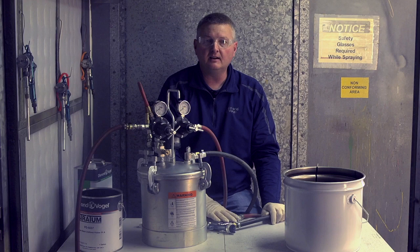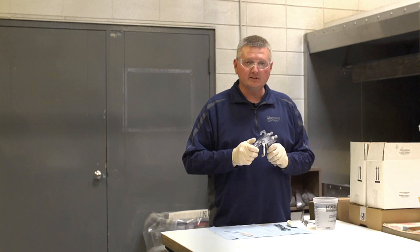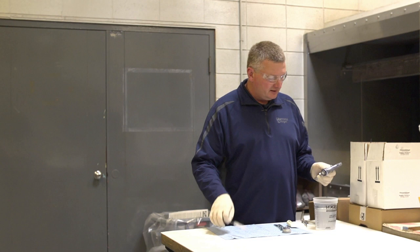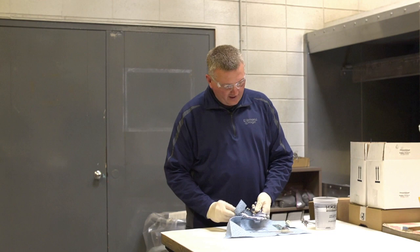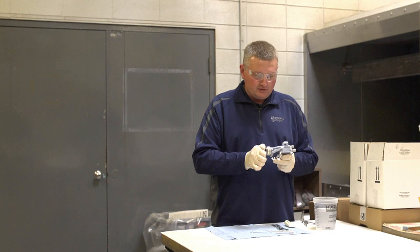Now that we have clean solvent coming through, we'll go over the day-to-day cleaning of the gun and the weekly cleaning of the gun and the pressure pot. Once you're done spraying for the day or for the job, the daily cleaning is just: pull the air cap off, take the brush, clean the gun up, dry it, clean the air cap, clean the outside of the gun, and then it's ready for the next shift or the next paint job.